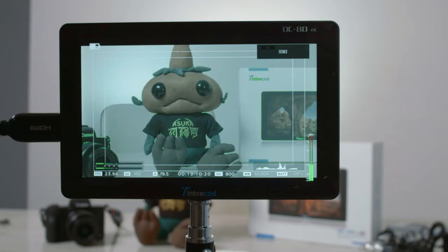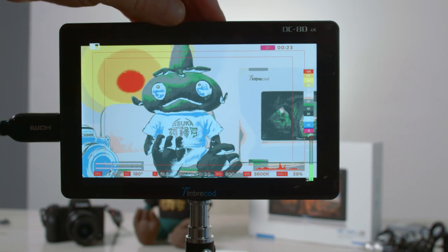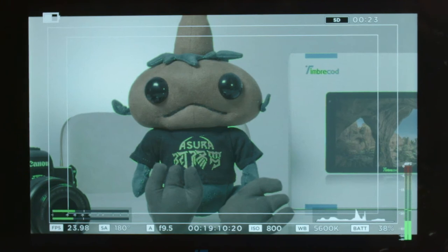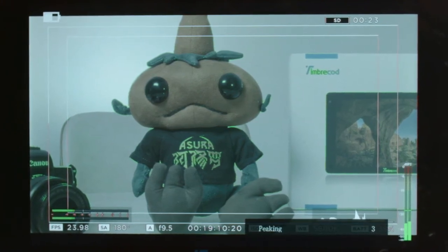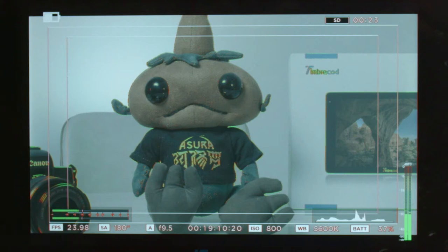We can see our subject on screen. Right away I have my focus peaking on, and you've got your false color which helps with exposure - you can see I'm a little overexposed from the background lighting. On the next function, I've got my peaking preset set. You can turn peaking all the way up - that's out of focus, that's completely in focus. You get red and green so you know everything is sharp. That's the beauty of having a field monitor.